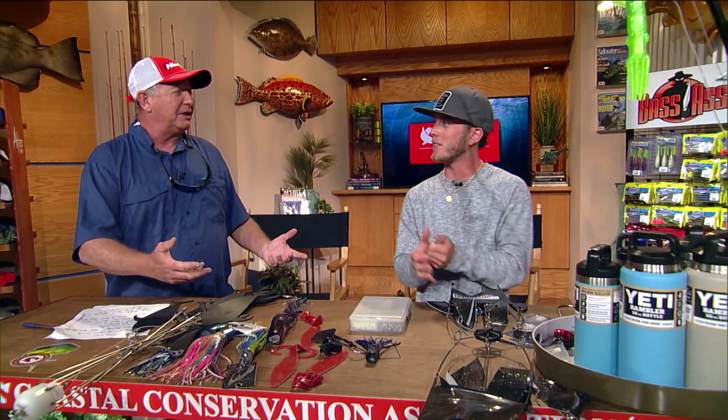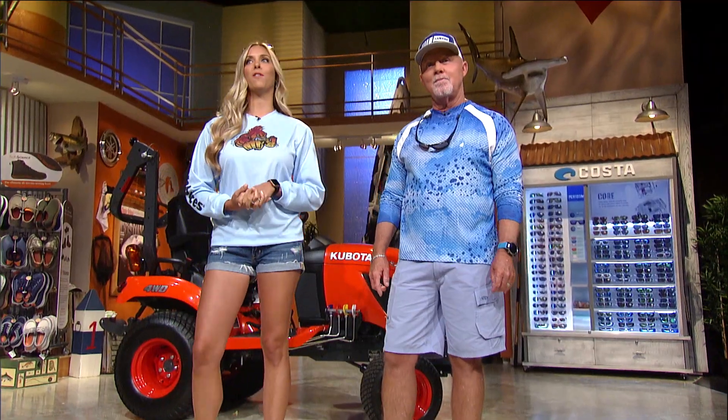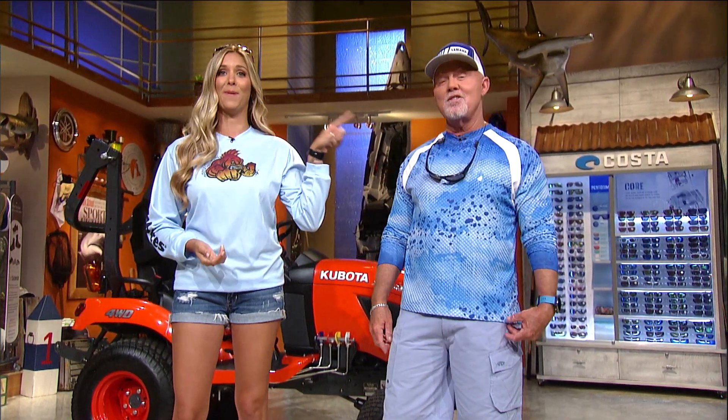You're not getting ten blue marlin bites a day with ballyhoo, and with lures you don't have to drop back — you come tight right away. In a charter boat situation where anglers aren't sitting there with thumbs on the rods, lures take a lot of that angler skill out of the equation. The really good guys are about 70% and the rest of us are about 50%. Hopefully we can get out there and catch some blue marlins on the little center console.